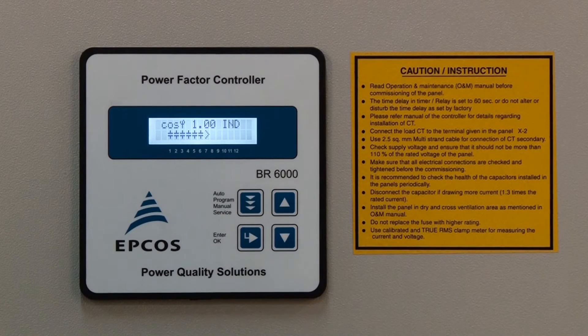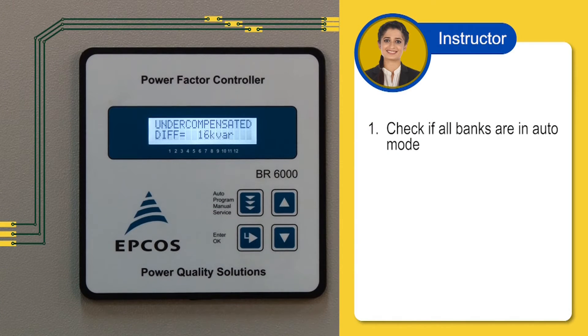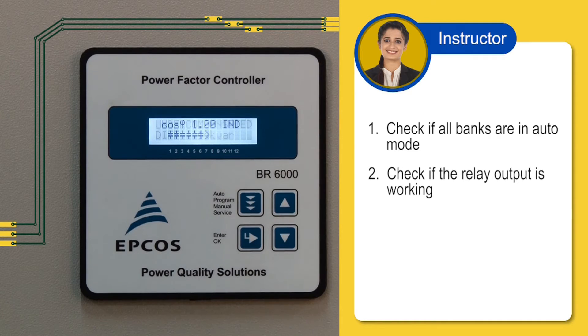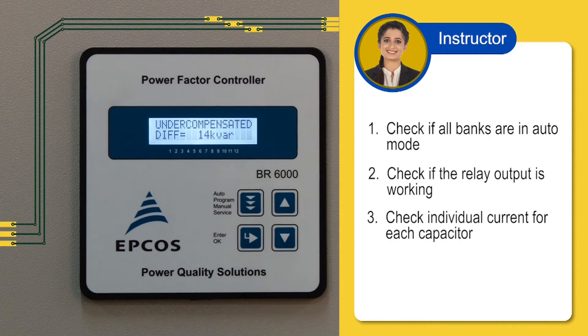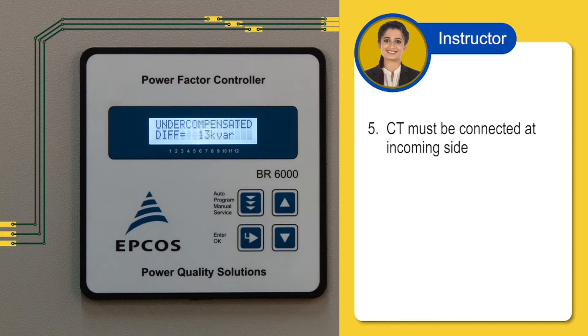Let us understand how to rectify the undercompensated error. First, check if all the banks are in auto mode. Second, check if the relay output is working. Third, check the individual current for each capacitor. Check connection and phase position — voltage and current should be from the same phase. Also check for wrong CT location.